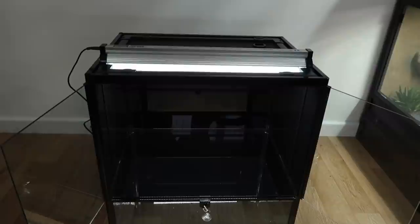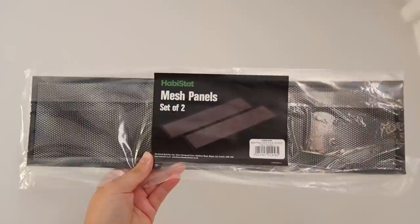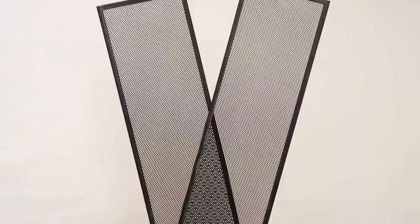Next I made that change I mentioned at the beginning of the video. I noticed once it was all together there really wasn't that much ventilation other than the lid. However, Habistat do make ventilation panels that you can add to the side, but they don't come with the tank — you have to buy them separately — so I ended up buying a pair and installing them.